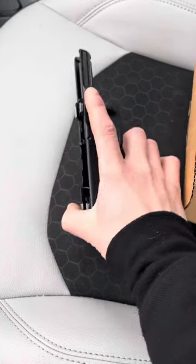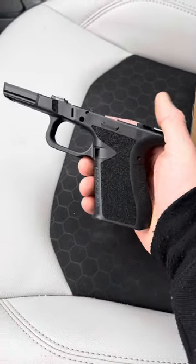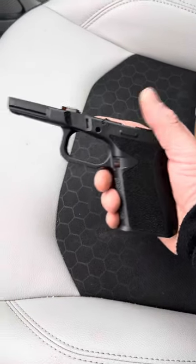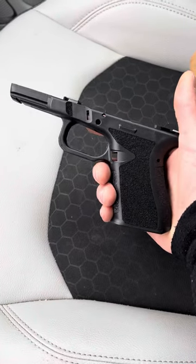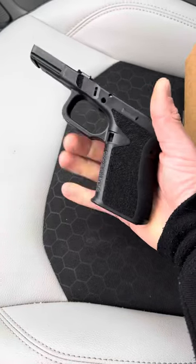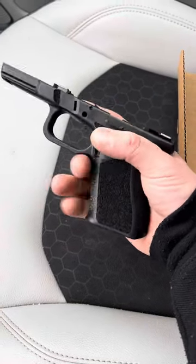What's up guys, Spin Firearms here. I just picked up my Combat Armory Glock 19/Glock 23 frame. I was looking for a good price on a Glock 19 frame and I just couldn't find it — it wasn't worth it. What I really like about this is the texture is amazing.